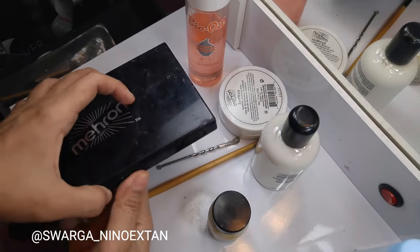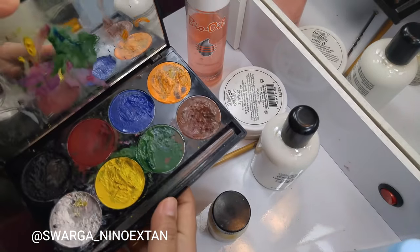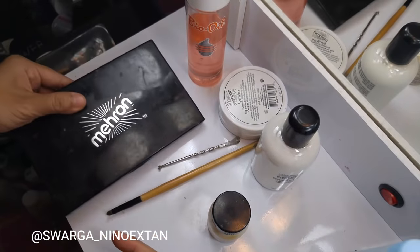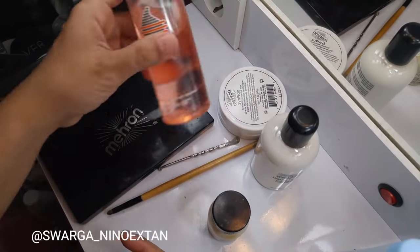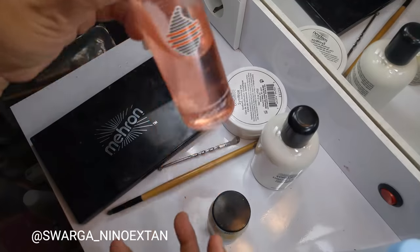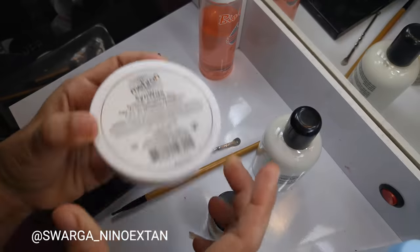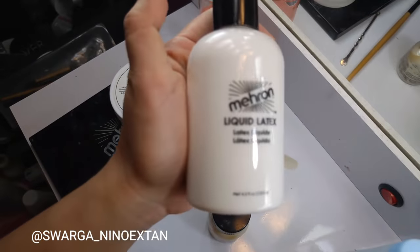The cosmetics I use are Mehron Paradise AQ Palette — I use the basic palette — bio oil, and Mehron Sinwax.